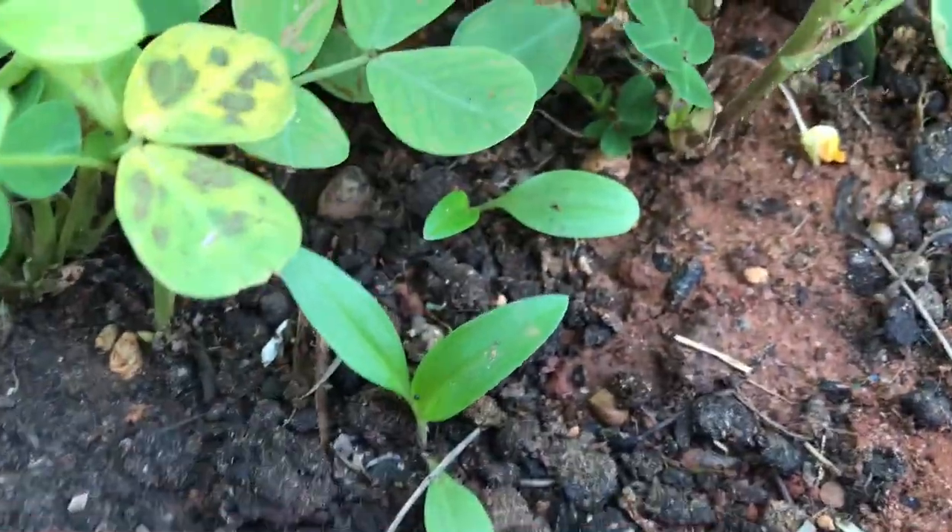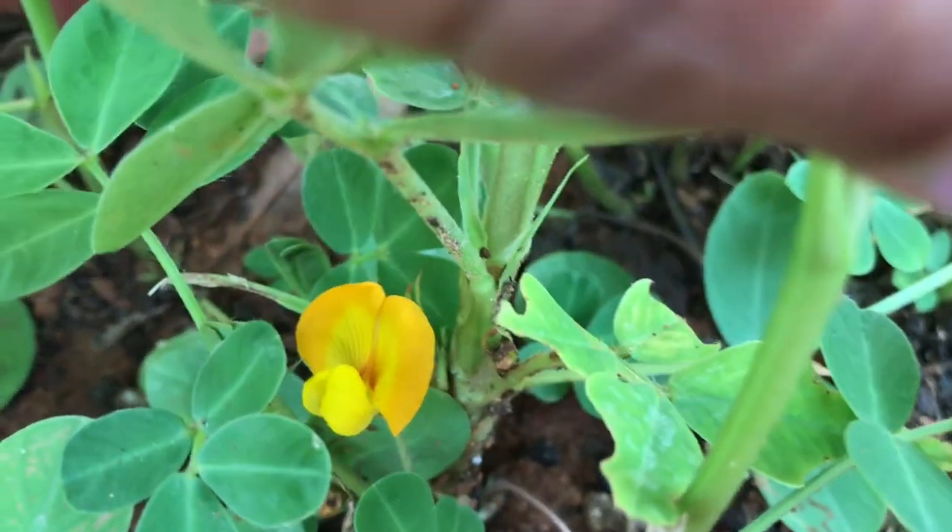Today we will see how to grow groundnut or peanut plant at home in pots and containers. Hey everyone, welcome back. I'm Swati and you're watching Backyard Gardening.